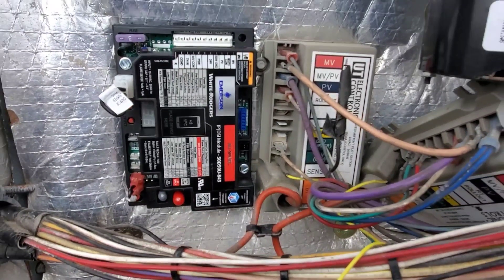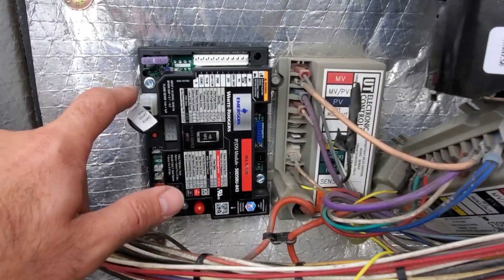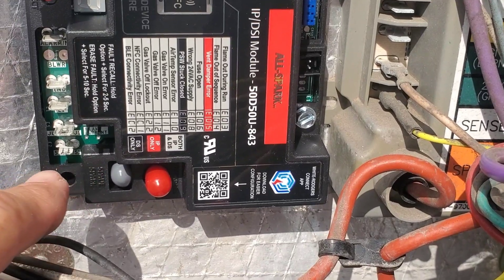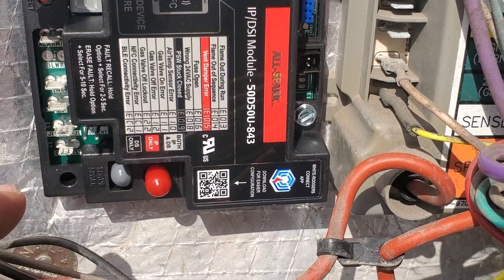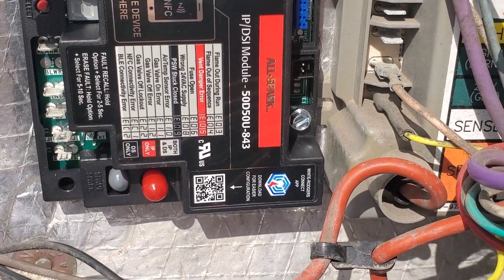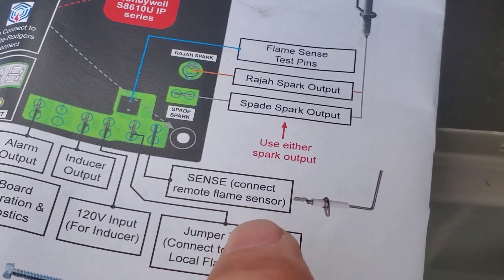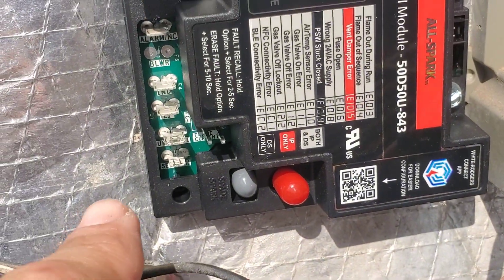I've got the controller mounted and I didn't have to drill out any new holes — the holes matched up perfectly and I just had to use the longer screws that came in the box. There was a jumper that went between the flame sensor and the jumper terminal, and if you have a remote flame sensor like we have, you have to remove that jumper. It also states that in the instructions right here.